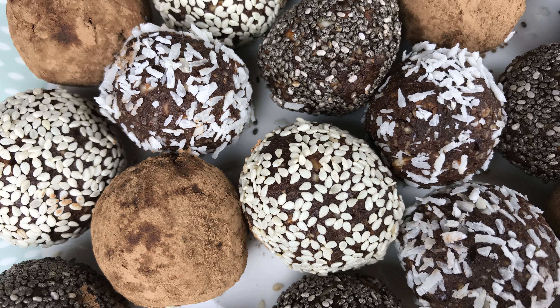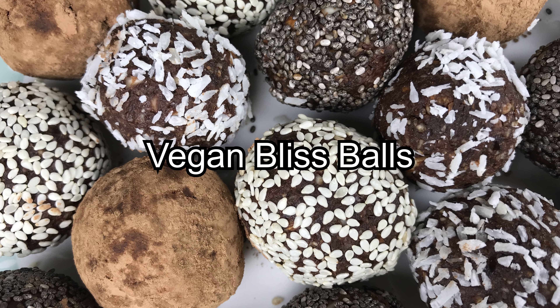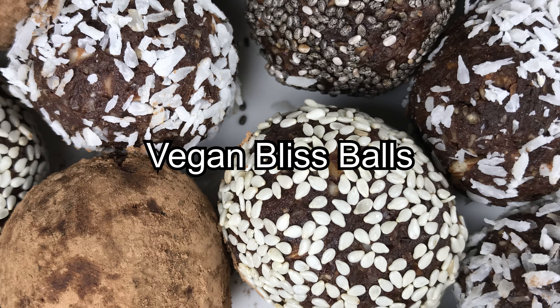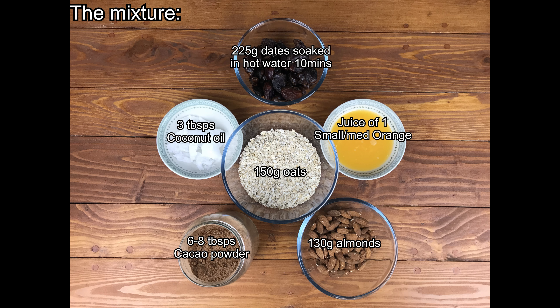Hi folks, in today's video I want to show you my version of vegan bliss balls. The ingredients are nice and simple and quite easy to get hold of too.